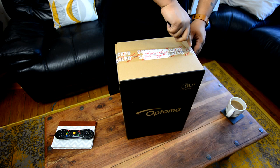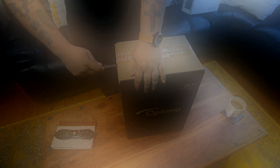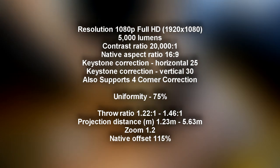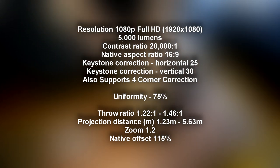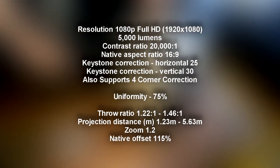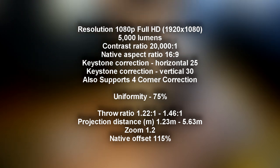The projector has a full HD resolution, full 1080p, and it also has 5,000 lumens in standard bright mode. Contrast ratio 20,000 to 1. Native aspect ratio is 16 by 9, but it does support multiple formats, including super wide. Keystone correction: horizontal 25 degrees, vertical 30 degrees, and it also supports four-corner keystone correction.